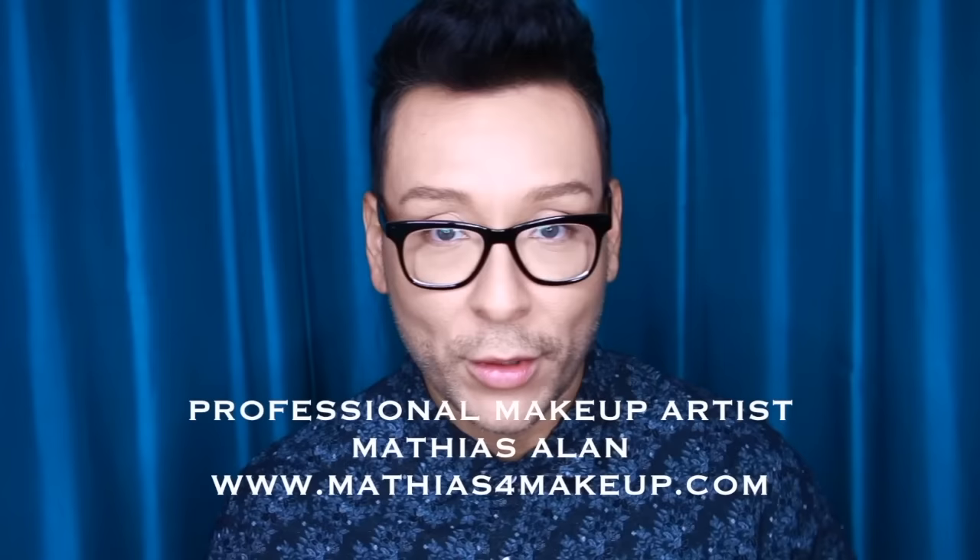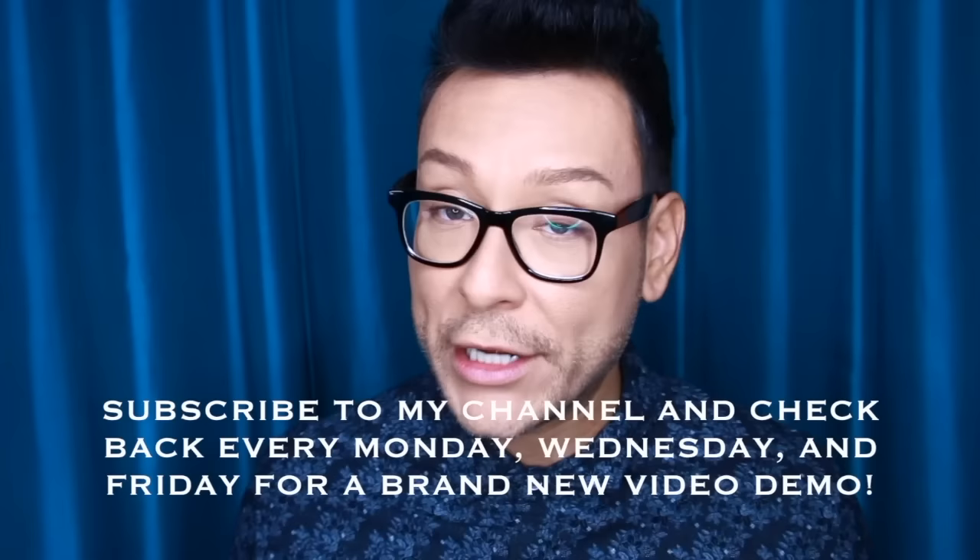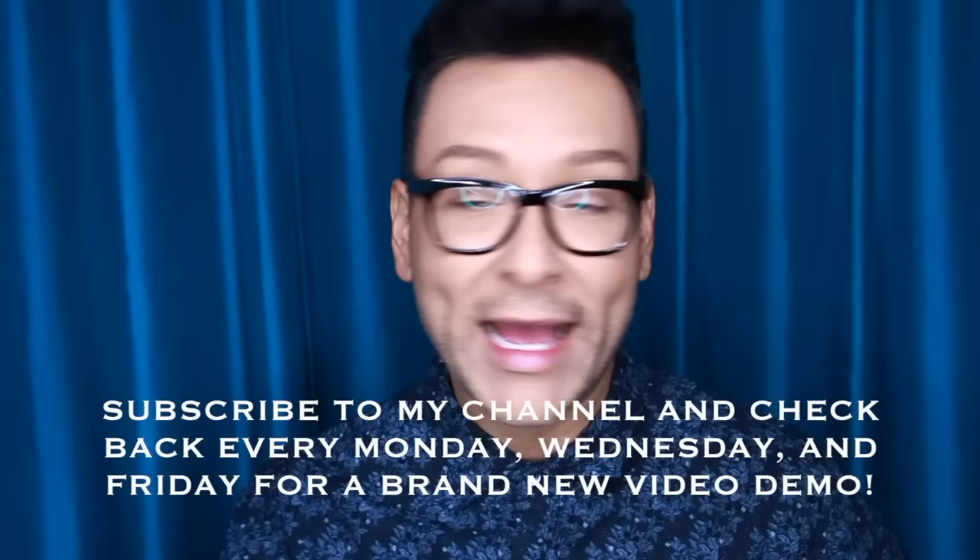Hey fellow beauty finders, this is Matthias Allen. I am a working makeup artist here in Los Angeles. If you're brand new to my channel, I would love for you guys to subscribe. If you enjoy this video, click the thumbs up and leave me a comment down below. I do weekly video demos, makeup hauls, product reviews, and sit-down interviews with fellow professional artists — Mondays, Wednesdays, and Fridays.